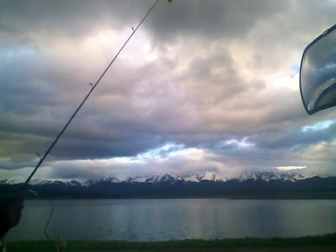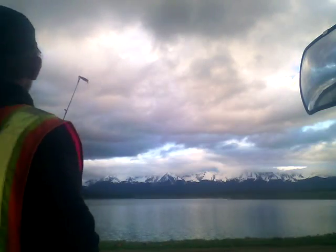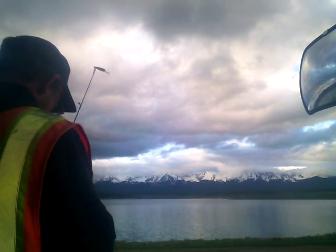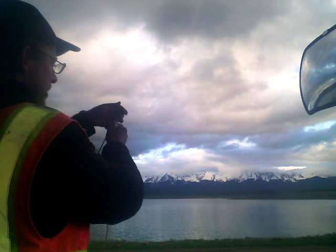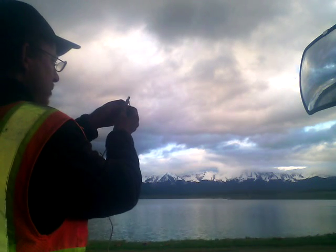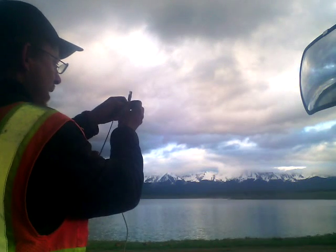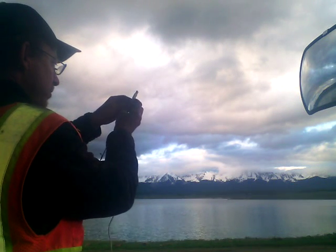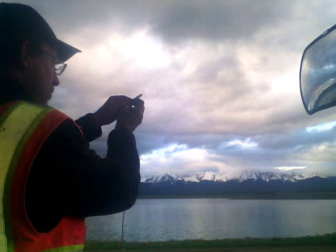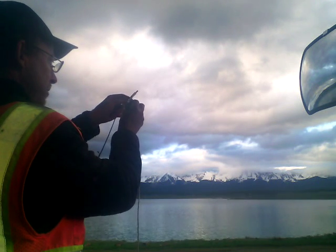Hello, this is Drew, your local invasive aquatic species boat investigator. Today I'm just taking some time out of my busy day to do a little fishing. I'm actually just trying to attach this USB port to the end of my lure — gonna catch me a virtual fish. I'm hoping I'm just gonna be able to get a picture of them on my iPod.